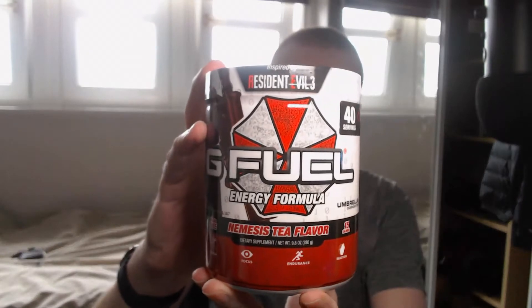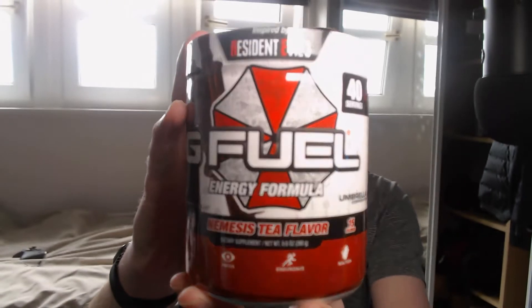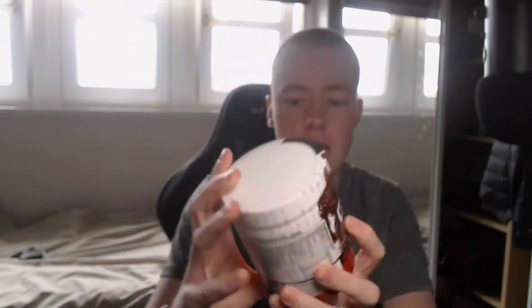Yo guys, welcome back to another video. Today we're going to be checking out G Fuel Nemesis Tea, inspired by Resident Evil 3. That's one game I actually never played - I never played any Resident Evil, I don't think.